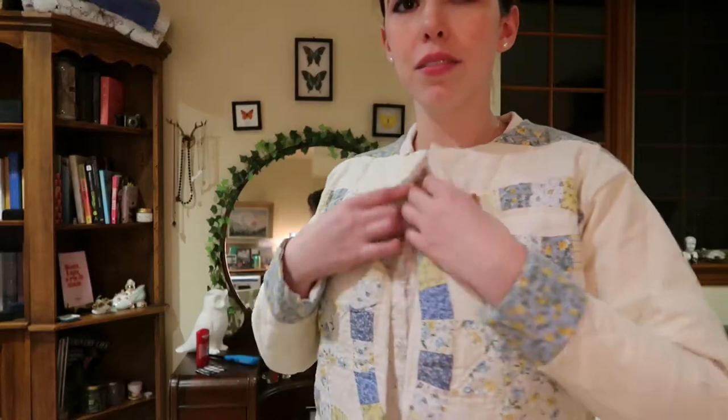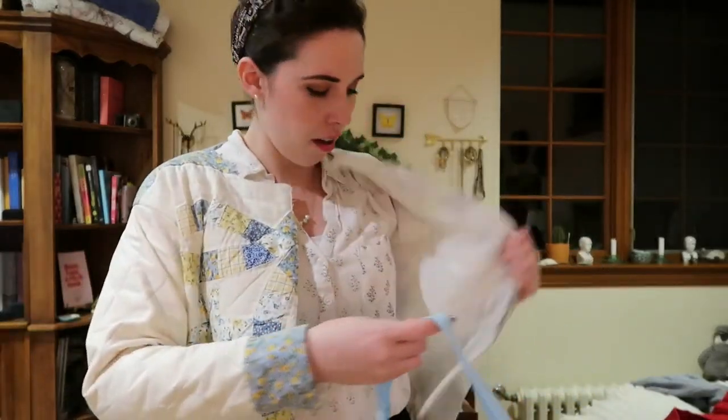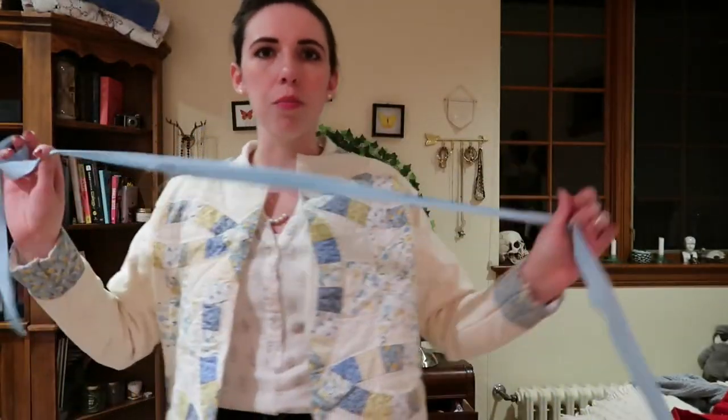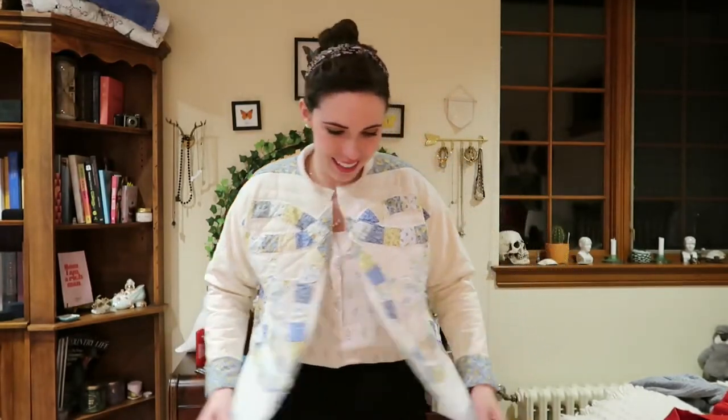We've got the sleeves on and I'm really liking how this is looking so far. The inside is not very cute — we've got these seams. The plan is to take some bias tape and cover all the seams so it'll be nice and blue on the inside. I'll have to hand sew it so it doesn't show through to the other side. These bias tapes were $4.99 from Michael's and so far the only thing I've bought for this jacket — everything else was gifted from my friend Sarah or fabric from my stash. I have a placket that will go down the front, and then we'll do some sort of collar and I think we'll be done.